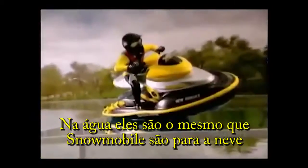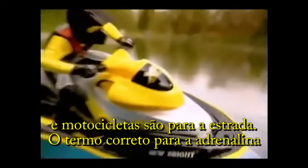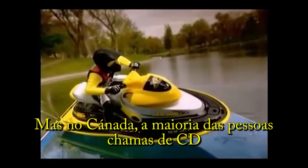They are to water what snowmobiles are to snow, what motorcycles are to road. The proper term for these adrenaline-pumping, wind-in-your-face vehicles is personal watercraft, but in Canada, most people call them Sea-Doos.